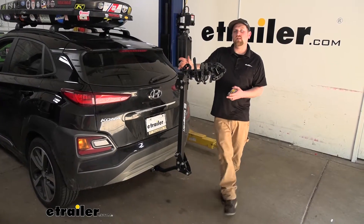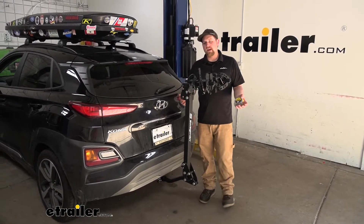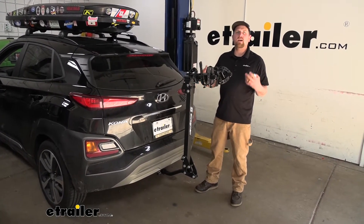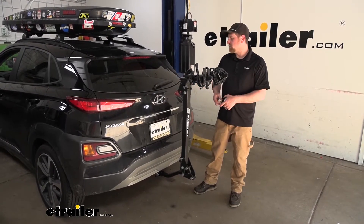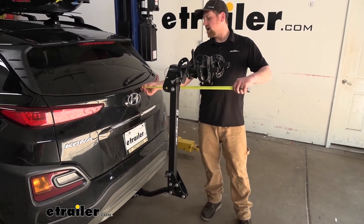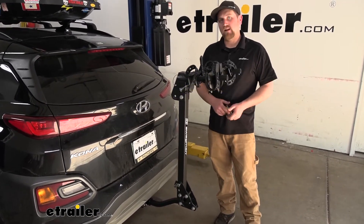There is something we need to think about: when we have the rack on the back of our Kona, it is going to extend the overall length of it. Probably not a huge deal with these being relatively small cars, but for those of you with a tight or small garage, this measurement could be useful. From the hatch to the very edge, it looks like it's going to be right at about 29 inches.